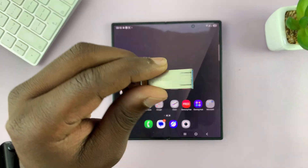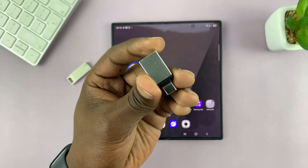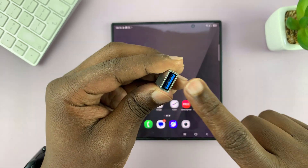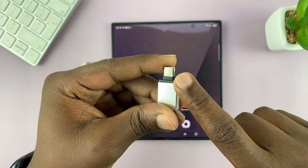But if you have one of these older ones, then you do need an OTG adapter, and you can pick one of these up. You can use any adapter you want — this particular one is simply a USB-A female to Type-C male connector.